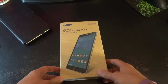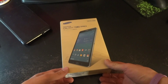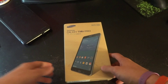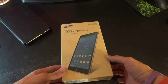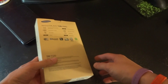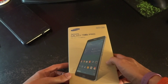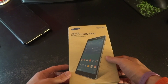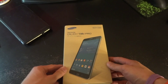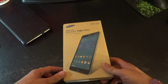The Galaxy Tab Pro has an 8.4-inch screen with a resolution of 2560 by 1600, which equals 359 pixels per inch. It does have an IPS LCD screen, so it's not an AMOLED screen like its counterpart the Galaxy Tab S. The battery life is rated at 10 hours, but it might be less than that.